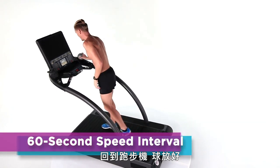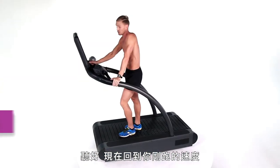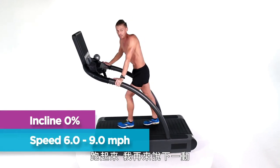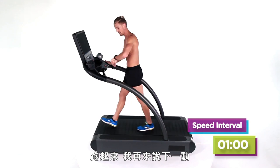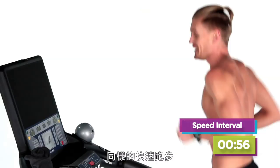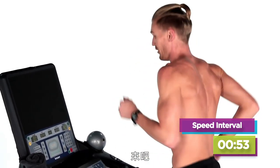Back on the treadmill. Now listen — I need you to go back to the same speed you just did. Identical fast speed that you ended on. Take it up now, and the clock starts, guys. Same fast speed — but now it's 60 seconds long, not 30. Go!